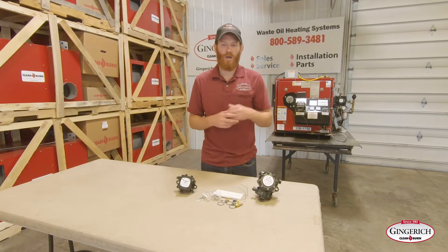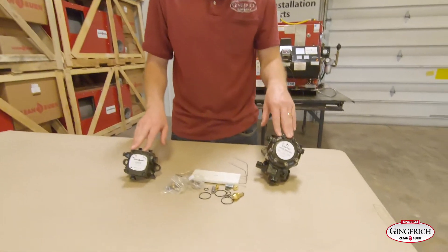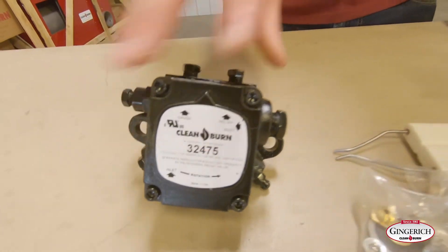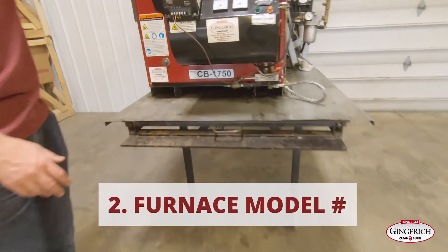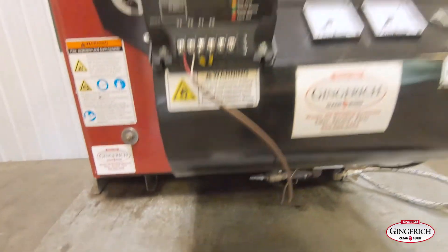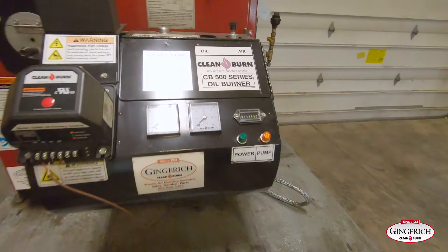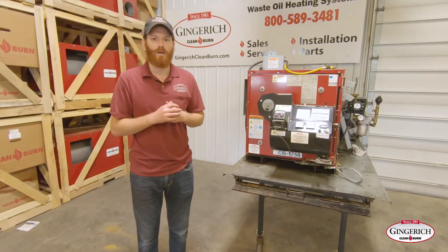In order to get you those kits, we'll need three things from you: the model number on the pump — right here on the round one, or on the other square-headed one right here — the second thing is the model number of the furnace, which will be 'CB something' on a white label, and the third thing is the model of the burner, such as CB525-S2.